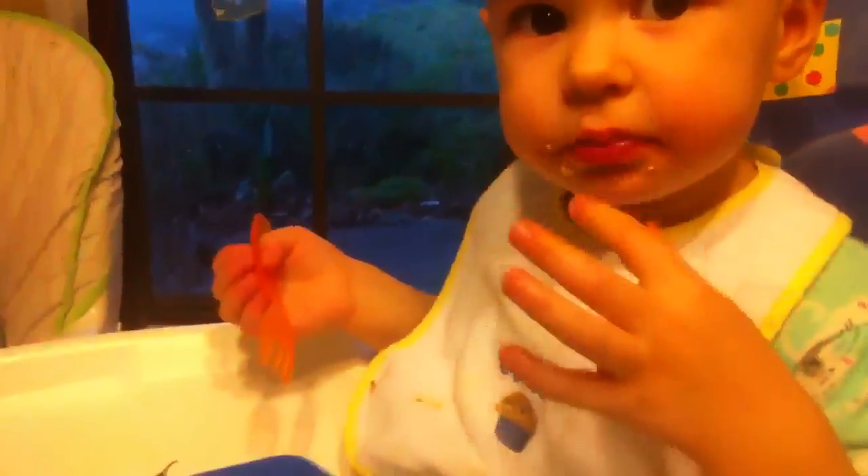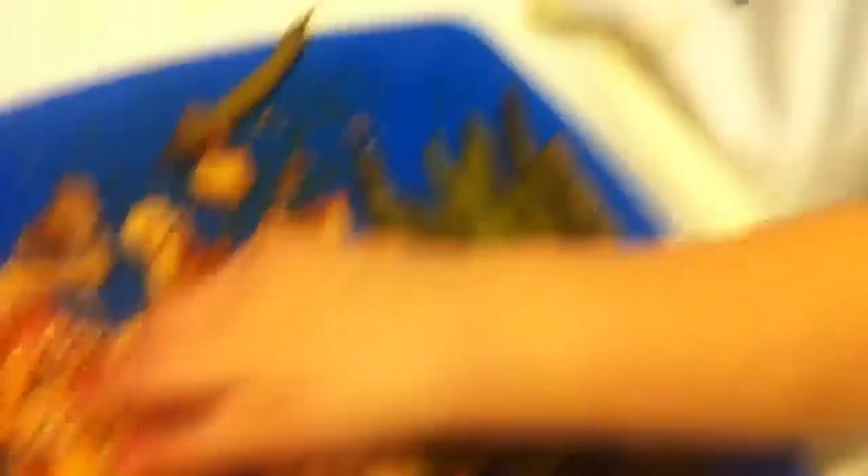Make sure to subscribe if you want to get more videos from us, and check out some of the older Baby Led Weaning videos that we did with this little cute one right here — she is munching down on her dinner tonight.